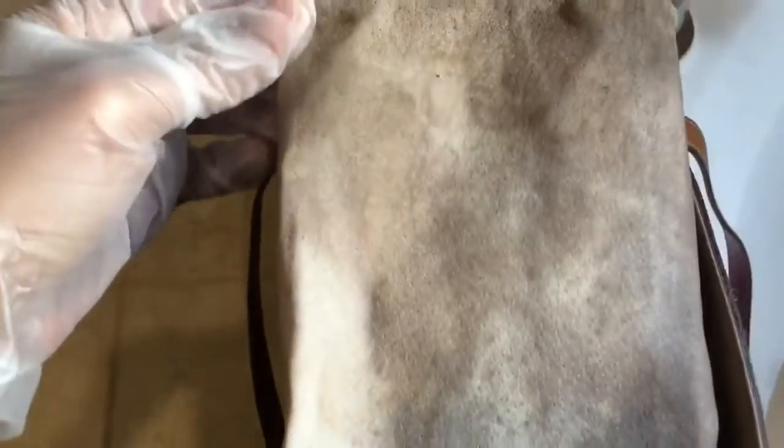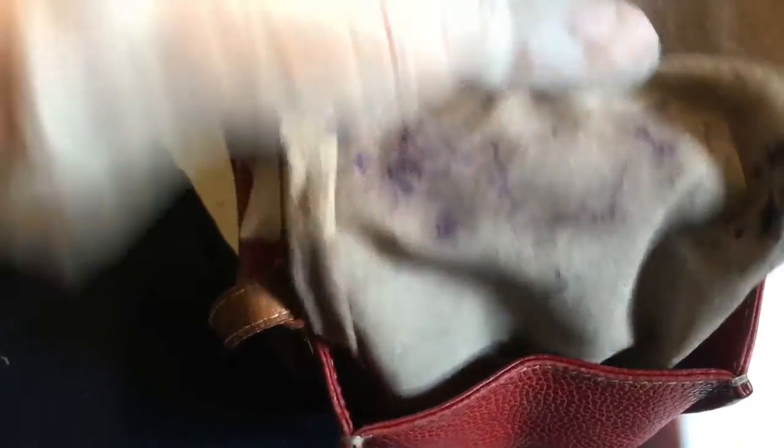I have scrubbed and scrubbed this lining and it is not coming any cleaner. I've used concentrated bleach and it's still not coming out. I've used Grandma's on the ink stain. I'm just going to finish drying this with a blow dryer and call it a day for the inside. I used Woolite, I used bleach, I scrubbed it, rinsed it, and changed my water out several times. I'm just done — as they say, stick a fork in me. Time to move on to the outside.